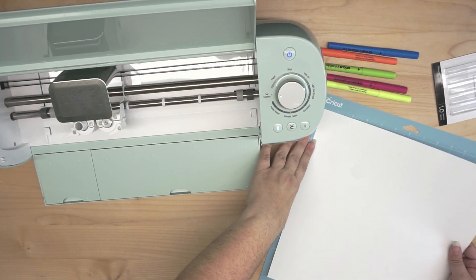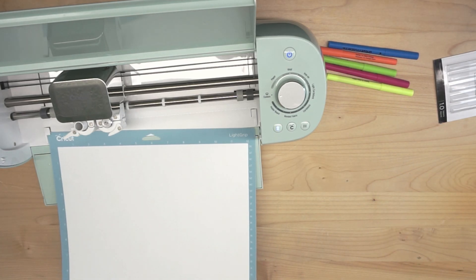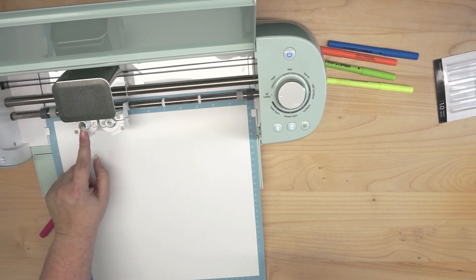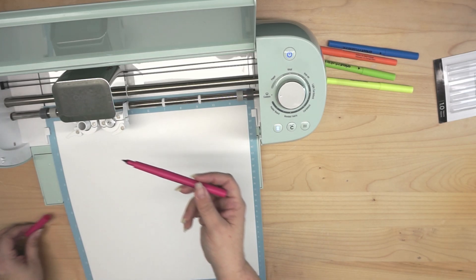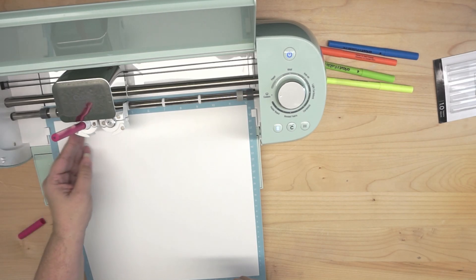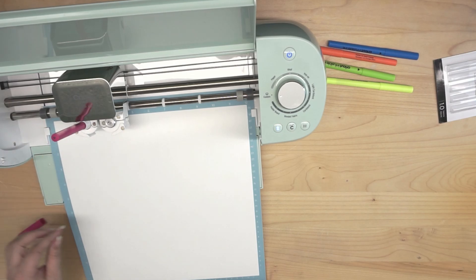I'm using my blue light grip mat because I am using paper. I have a 13 by 19 sheet that I cut down to fit on my cutting mat to be 12 by 12. The first pen I want to use is my neon pink. This first carriage holder will lock and unlock to accommodate your pens — remove the cap, insert it down and give it a little push. It will lock in, and then you can lock the carriage itself. Make sure you push it in far enough for the brackets to clamp down on it.